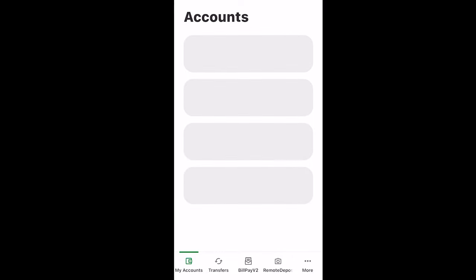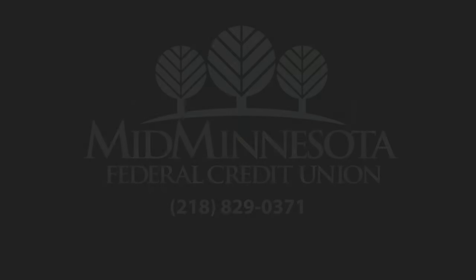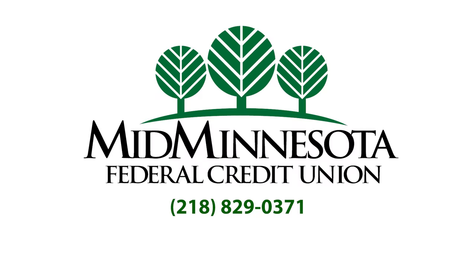If there was an issue with your remote deposit, you will be contacted by one of our team members with the reason why the deposit was rejected. It is that easy to deposit a check anywhere you are. If you have any questions, please contact us at 218-829-0371. Thank you for choosing Mid-Minnesota Federal Credit Union.